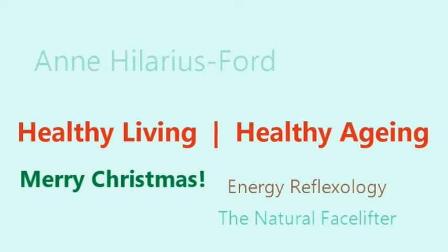Merry Christmas! I trust you had a great day with family and friends. We did — we had a lovely family Christmas day.